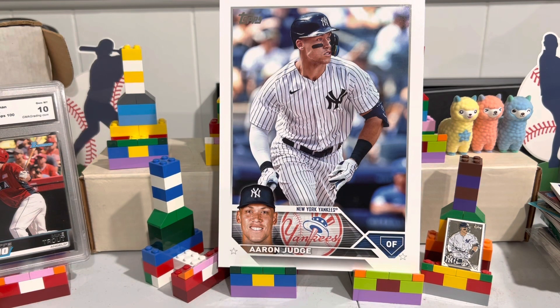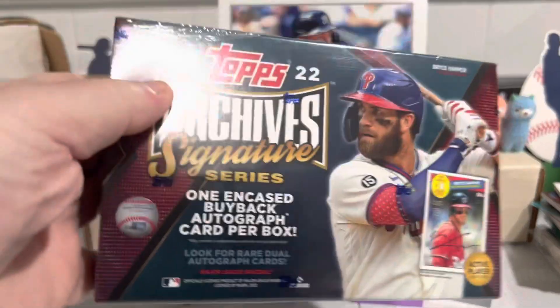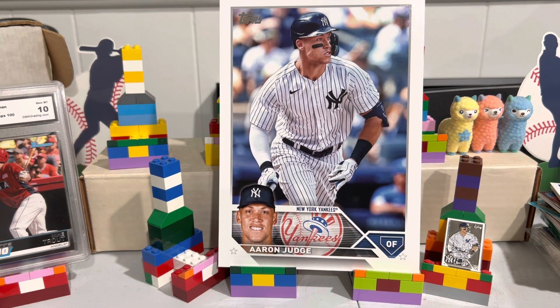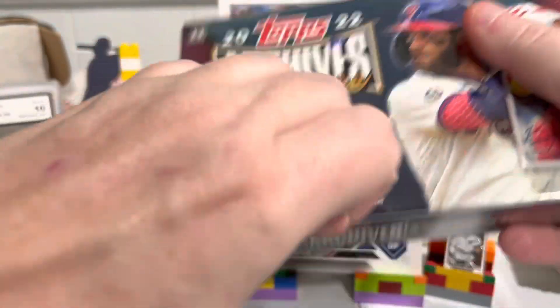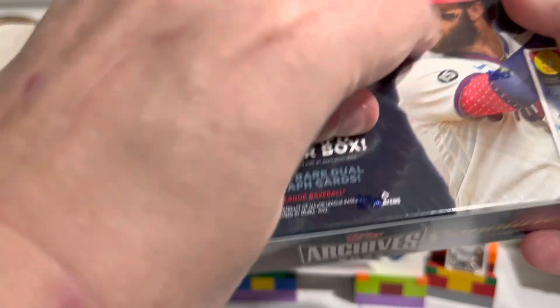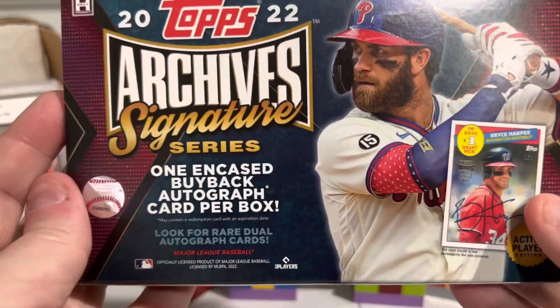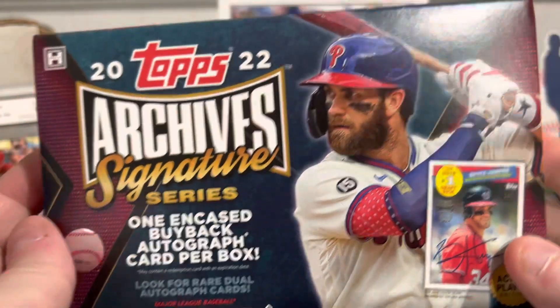We're going to open up this little box. This will be a real quick video. Here it is, let's see what I got. I see these opened a lot and I've always wanted to open one. So there's one card in here — one encased buyback autograph card per box.